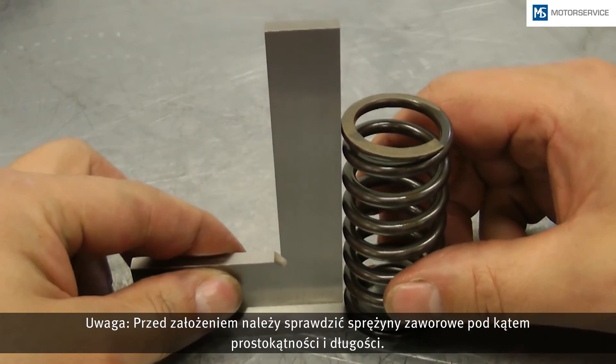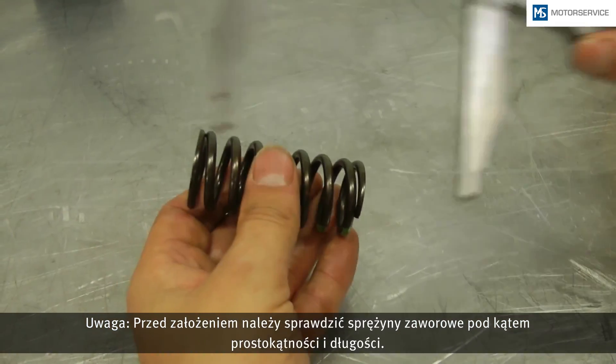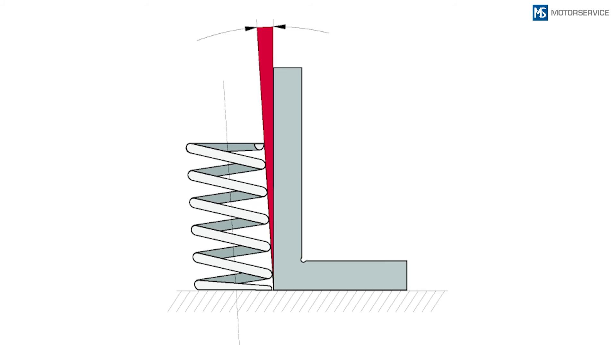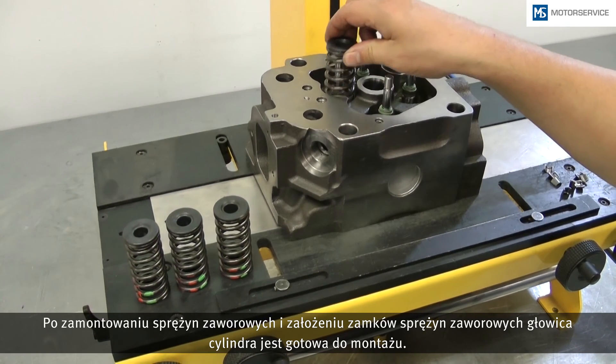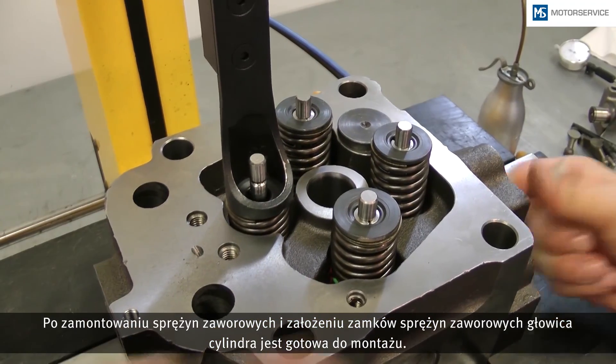The valve springs must be checked for perpendicularity and length before they are inserted. Bent valve springs must be replaced. Following assembly of the valve springs and insertion of the valve cotter halves, the cylinder head is ready for assembly.